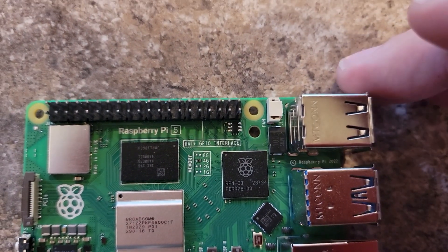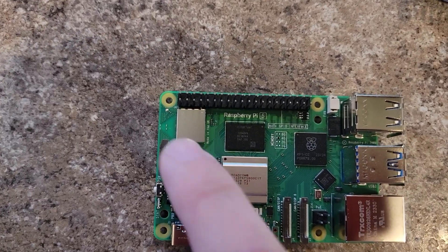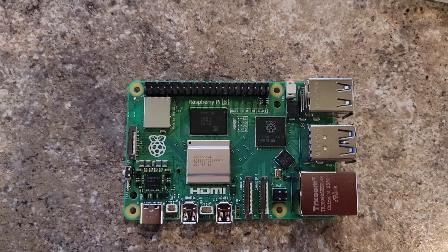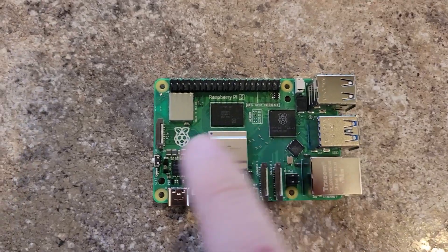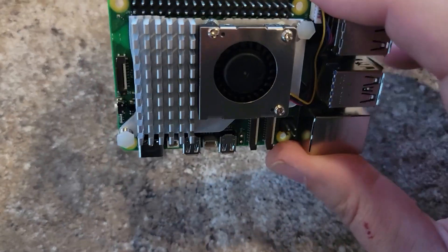That power connector is blocked from the factory but it does say 'fan' right next to it on the silk screen. It looks like it's covering the Wi-Fi Bluetooth chip, the main processor, and I'm assuming that is a voltage regulator for all the different voltages going on. It has these little push-button connectors.